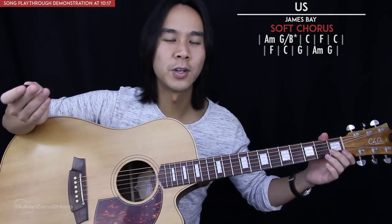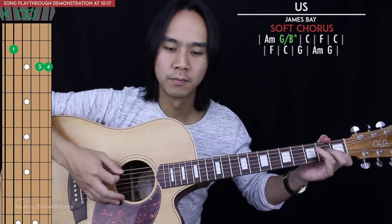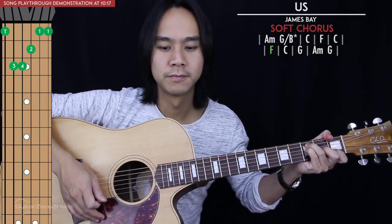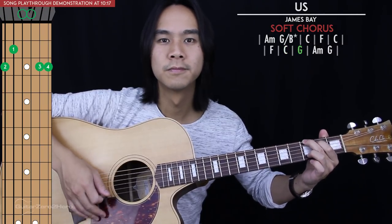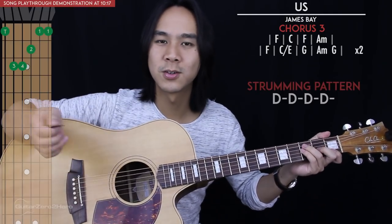Then we get to a soft chorus which just has these chords strummed once each — there's no strumming pattern — and it will just sound like this. Then we get to our final chorus which has two lines of chords. We'll return to the simple four down strums strumming pattern for each set of brackets. So the last chorus will sound like this.